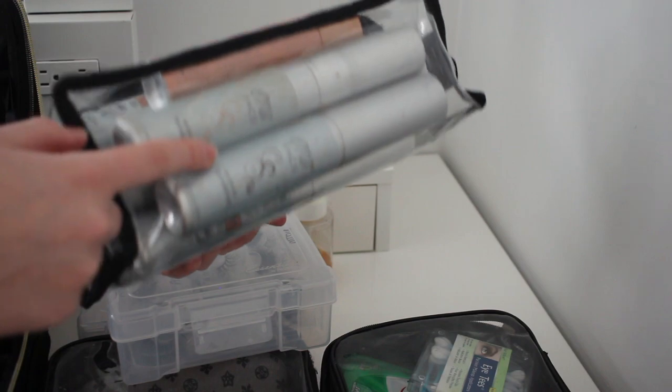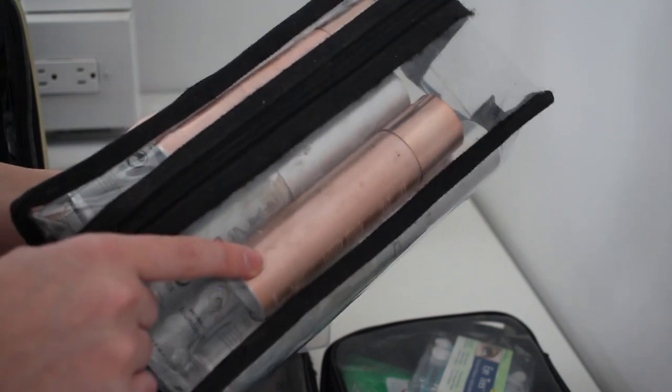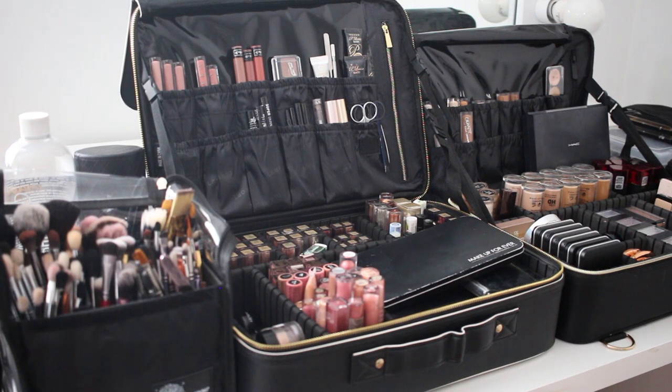In here I keep my Aera Beauty foundations for airbrush, and the Patrick Ta shimmers that I love putting on the chest to make clients glow. Basically all my aerosol products are in here. I absolutely love both of these. That is it for today's video — I hope you guys enjoyed! If you have any questions leave them below. I'll link everything — the cases, brush belts, all of it — in the description box. See you in my next video, bye!